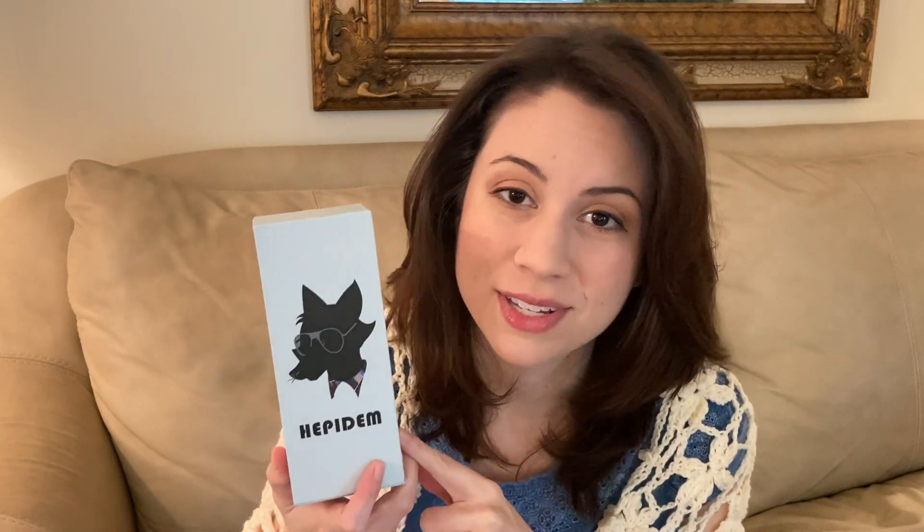Hi guys, long time no see! Thanks so much for watching. Today I'm going to be doing a review of an Amazon brand called Hepadem. I know it's new to me too. I've had these for a couple of months and I'm just now getting around to doing a review, but these are some acetate sunglasses that are Gentle Monster dupes that I found for $30.